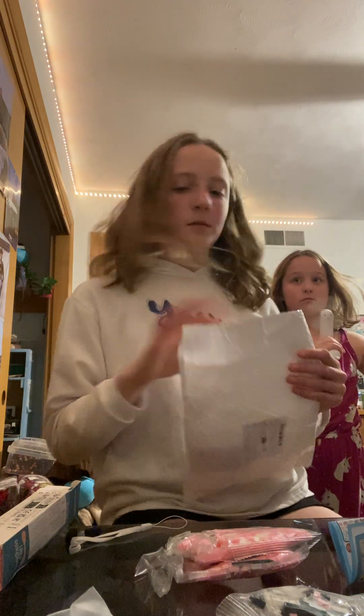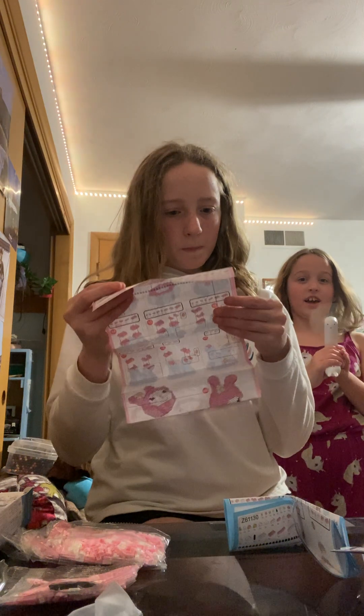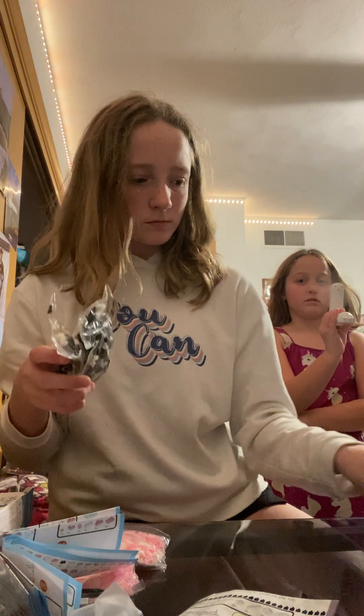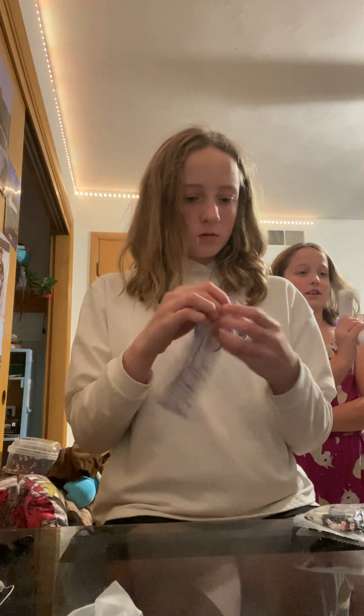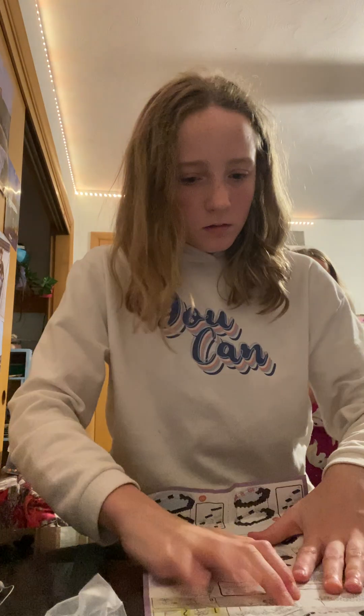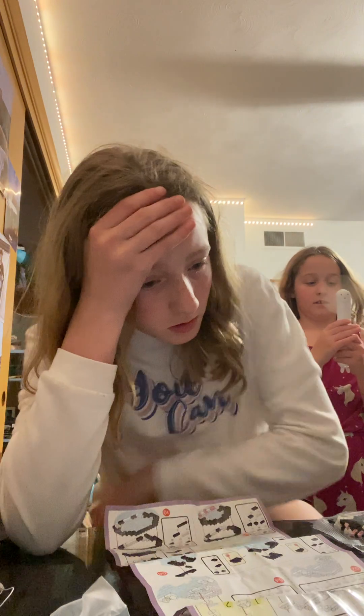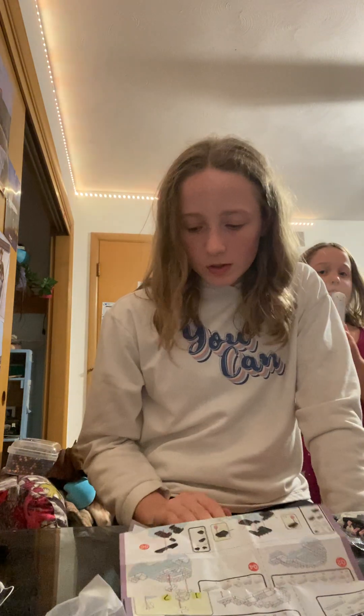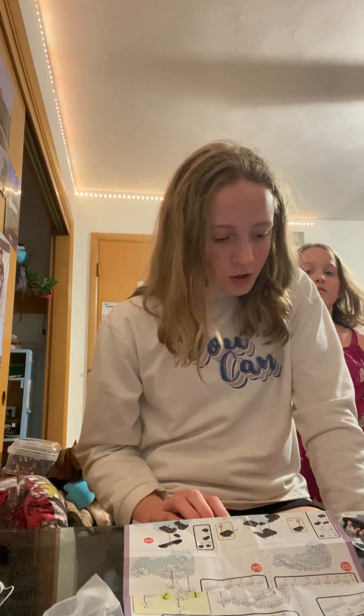Okay, can you not waste it? I don't understand this. These instructions are horrible. There should be one more piece... I think you need better instructions, dude. What is this? I hate this. I keep doing this — I don't understand these instructions! I want to do Kuromi first. I don't know where anything goes. They freaking made these instructions horrible.